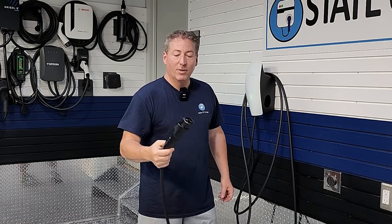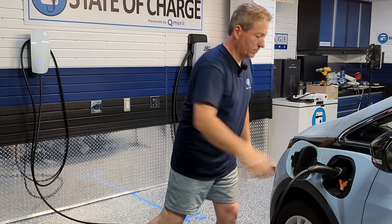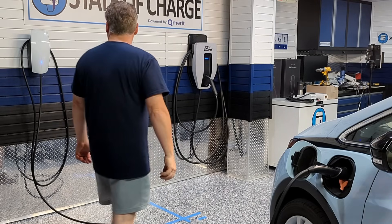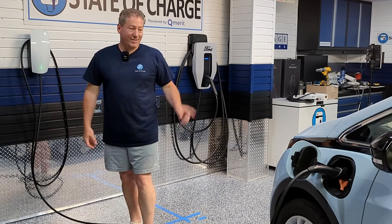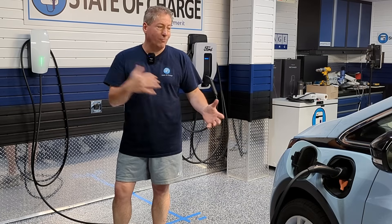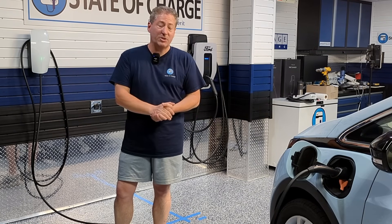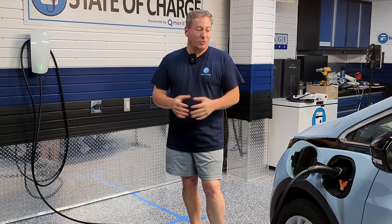I pulled my Chevy Bolt EV into the garage to make sure it works. Plugged in — blue blinking light, then green blinking lights — and the Bolt beeped. It took a little bit longer than the Bolt usually takes to authenticate the charger, maybe a second longer, but it's working and charging. We've got the first video of a Tesla Universal Charger with their AC version of the Magic Dock charging a non-Tesla electric vehicle.